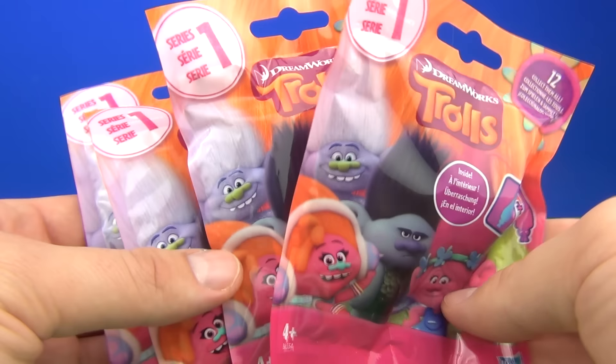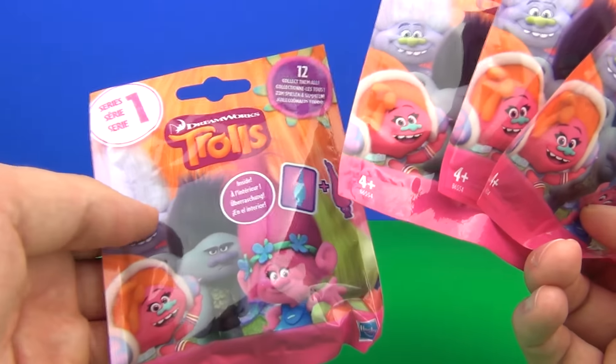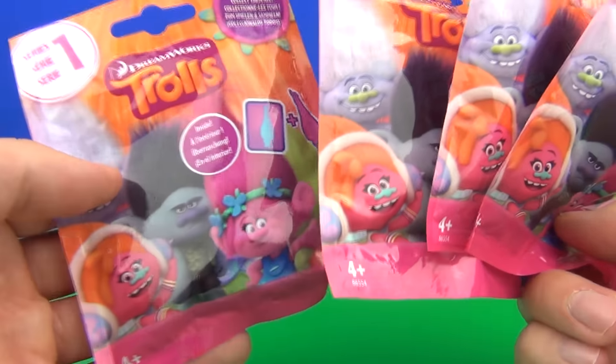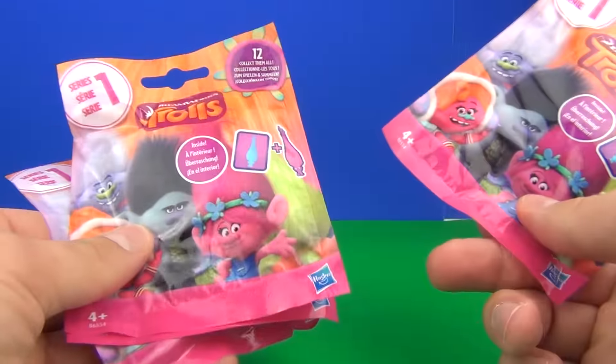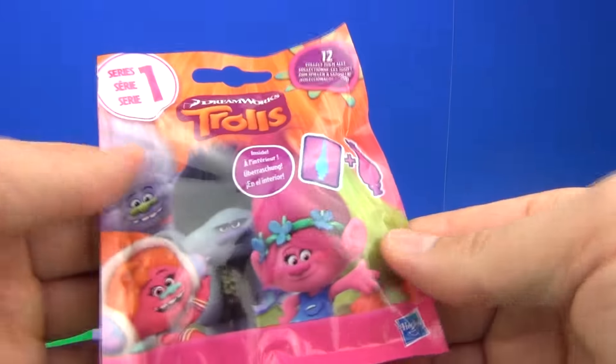Hey guys, welcome to Toy Review TV. This time I'll be opening some of the all-new Dreamworks Trolls the Movie Series 1 Mystery Blind Bags. What will we get inside? Let's take a look.